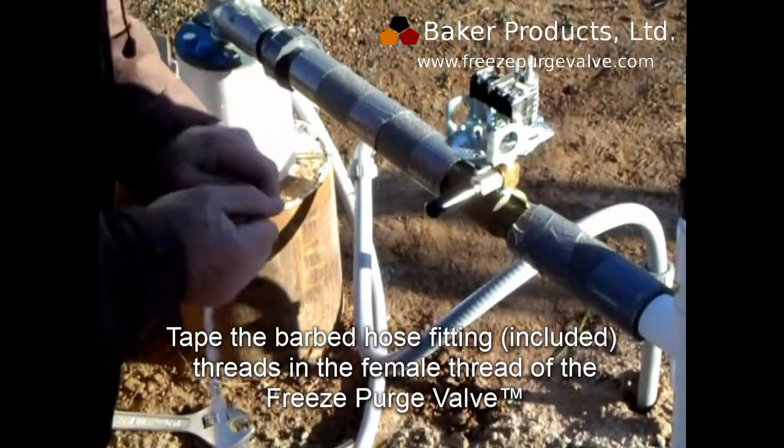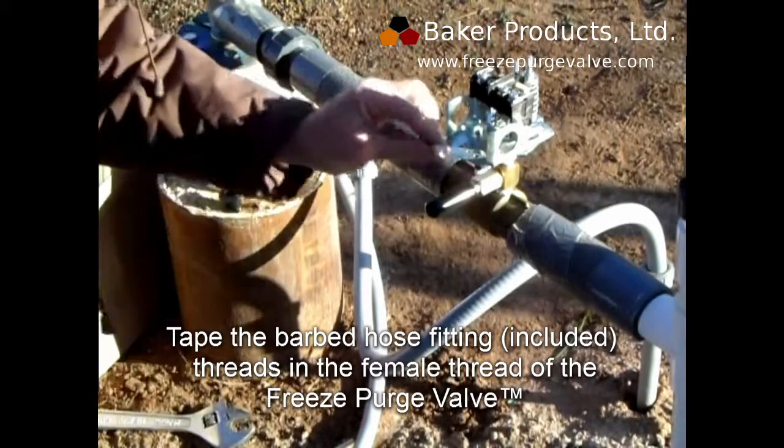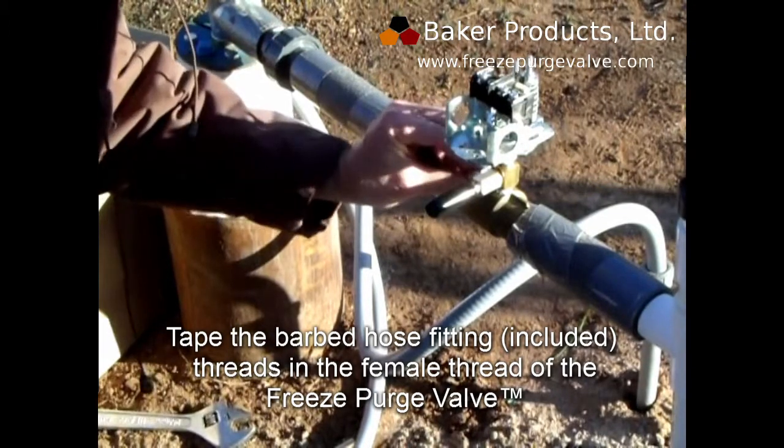Teflon tape the male threads of the barbed hose fitting, which is included in the package, and install it into the female thread of the Freeze Purge Valve.